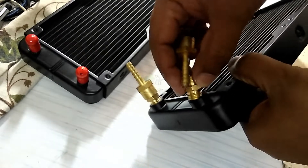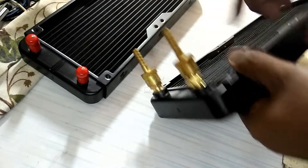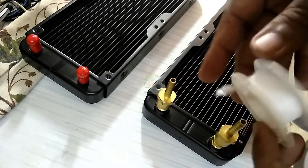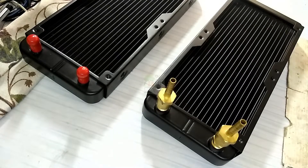We cannot connect directly like this because there will be leakage. So in order to avoid that, we are using Teflon tape on it. This Teflon tape you can buy from a nearby plumbing shop.